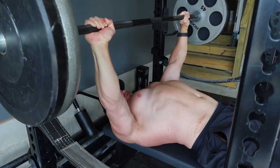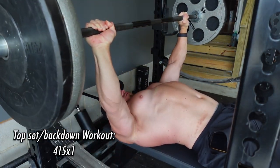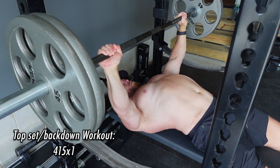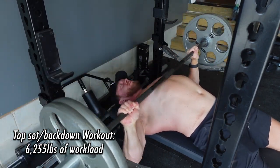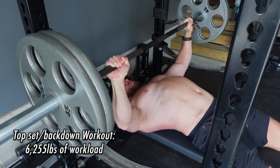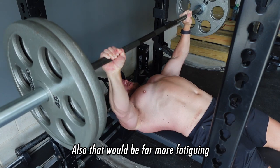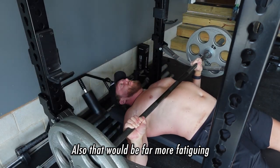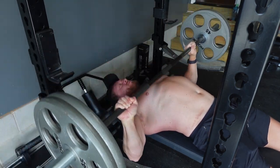If I had done a more traditional workout where I didn't do pyramid volume, I would have done something like a 415 pound single with back-down sets of 365 pounds for a 4x4, which equates to only 6,255 pounds of total workload. Clearly you can see, while I may have had a slightly diminished top single, I would have gotten less total work.